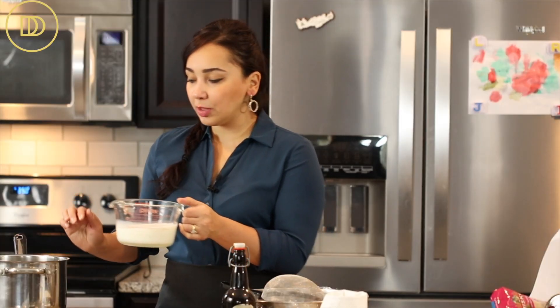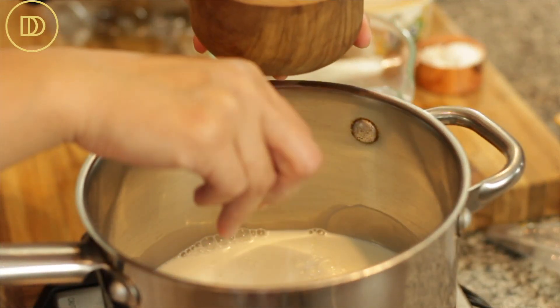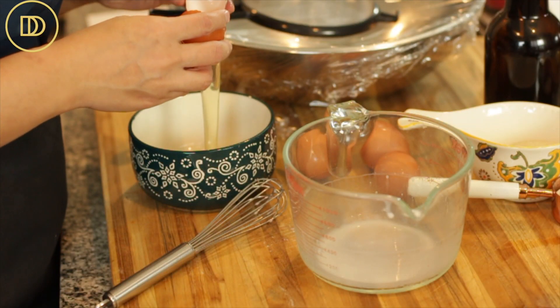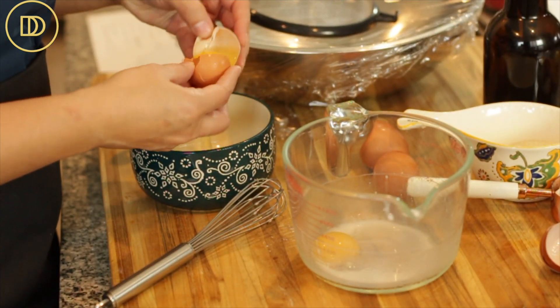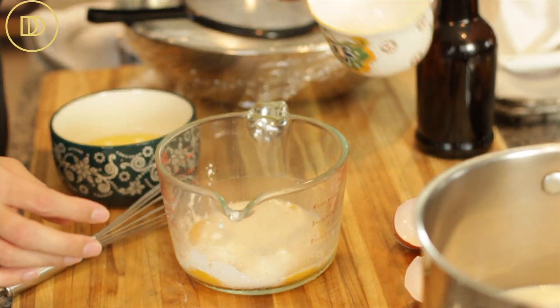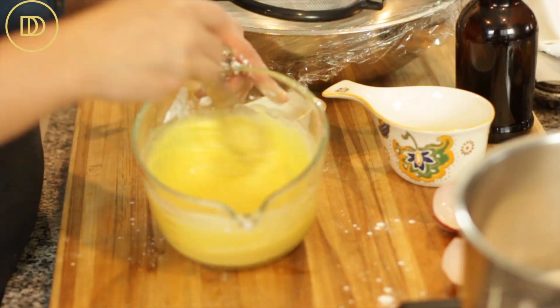To my saucepan I'm going to add the milk, a quarter teaspoon of salt, and half of the sugar. Give it a whisk and let that cook over medium-high heat until it becomes scalding hot and almost comes to a boil. In the meantime I'm going to separate the eggs — all we're using are the yolks today. To the egg yolks I'm going to add the cornstarch, the remaining granulated sugar, and the heavy whipping cream, and just whisk it all together until it's smooth.